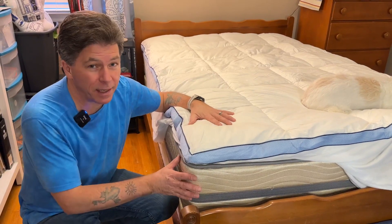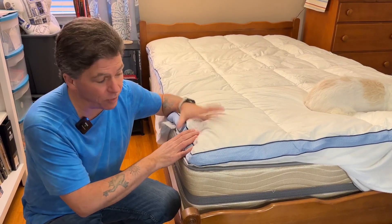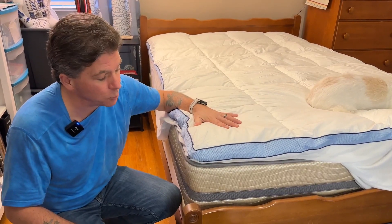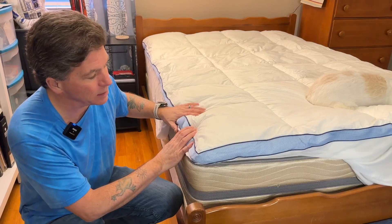I've tried a few different things to make this mattress a little bit more comfortable and nothing's really worked very well, and that's why I'm excited about this mattress topper. I was sent this for free in exchange for providing this review, and I was happy to do it because it's this eternal quest for a good night's sleep — and I think this has finally met my expectations.